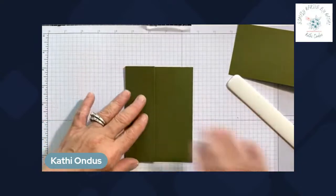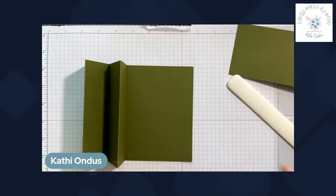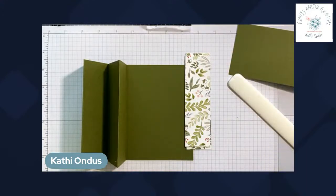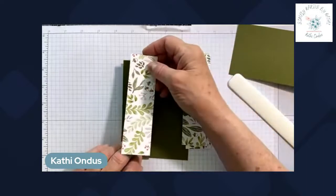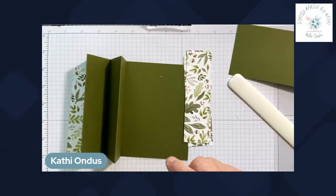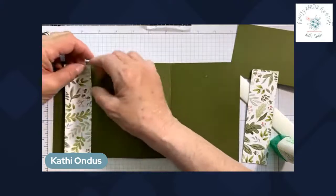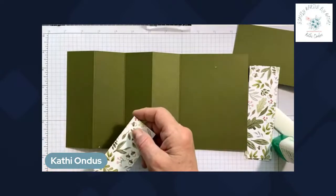Here's your accordion fold card — isn't that cute? Because these sections are all one and three quarter inches, we're going to cut designer series paper strips. I already did that to save time — I used the Happy Forest Friends from our new annual catalog and cut four pieces. The strips are one and a half by five and a quarter. I chose this paper because I want to use the monkeys, and the leaves on the paper are perfect with them.